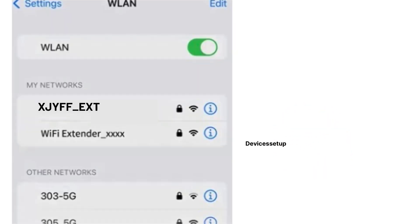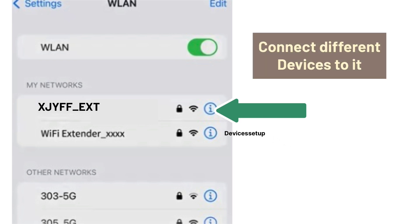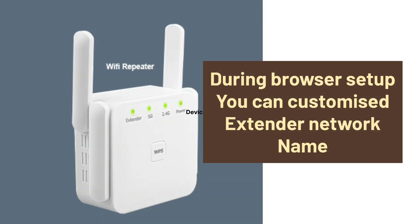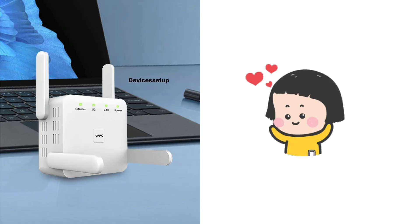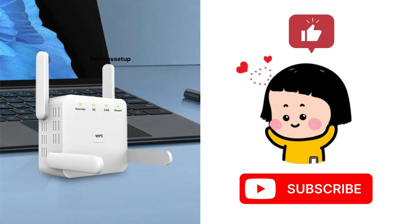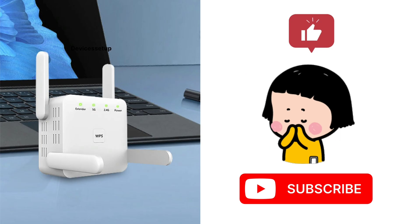On successful setup, you will find your extended network again showing up in your Wi-Fi list. It will pick up the same name as your router's Wi-Fi SSID with a hyphen ext suffix. You can then connect your different devices to it. During the browser setup, you can also customize your extender's network name as per your choice. If you found the video helpful, please hit like and subscribe to support my efforts.